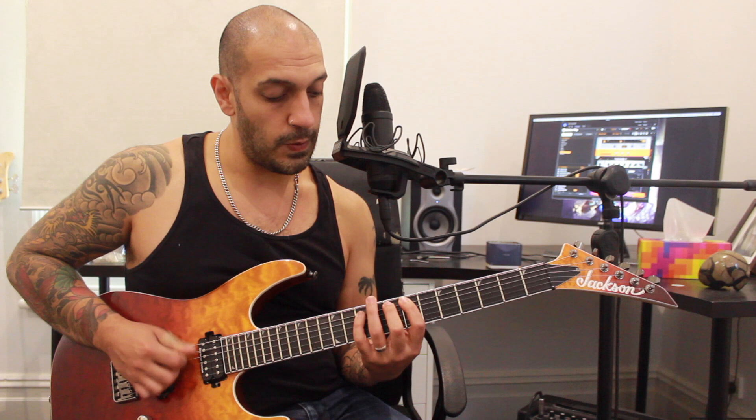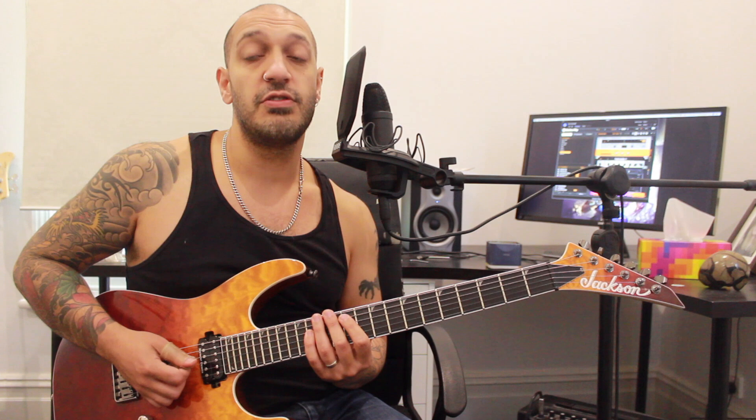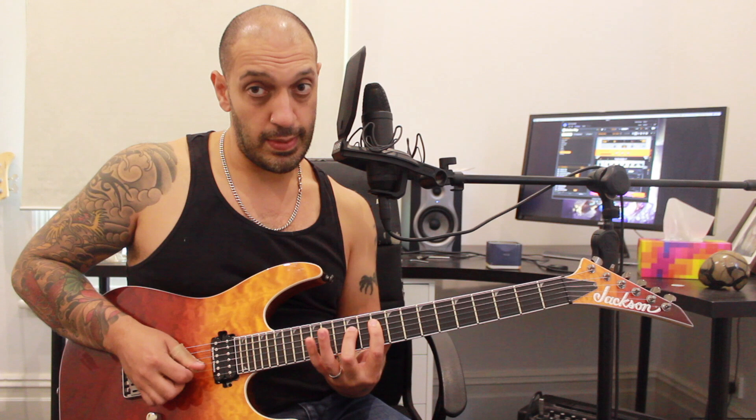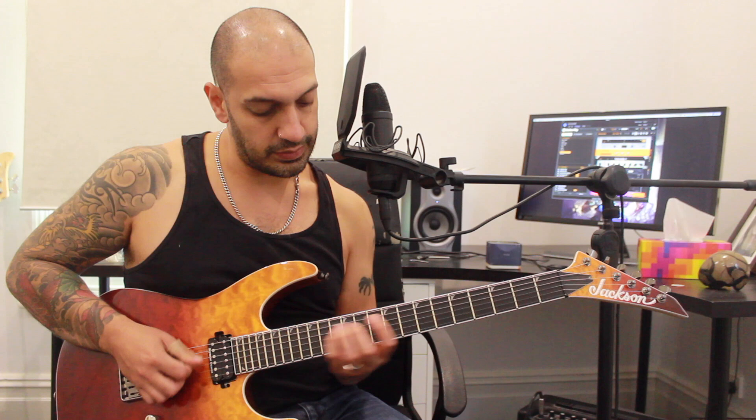I do three notes, a position shift, and then five notes — and that's going to keep happening throughout the whole lick. Then I go to the fourth string, which is pretty much exactly the same shape and position-wise. I'm just starting from the 9th fret of the fourth string instead of the fifth, so I'm going to be playing 9, 10, 12, then 14, 12, 10, 12, 14.